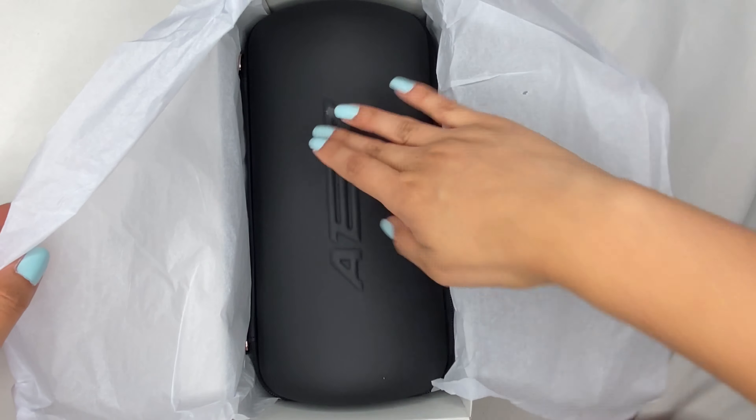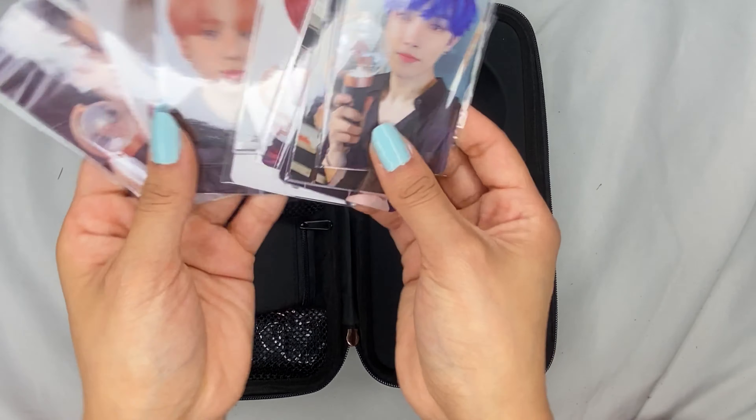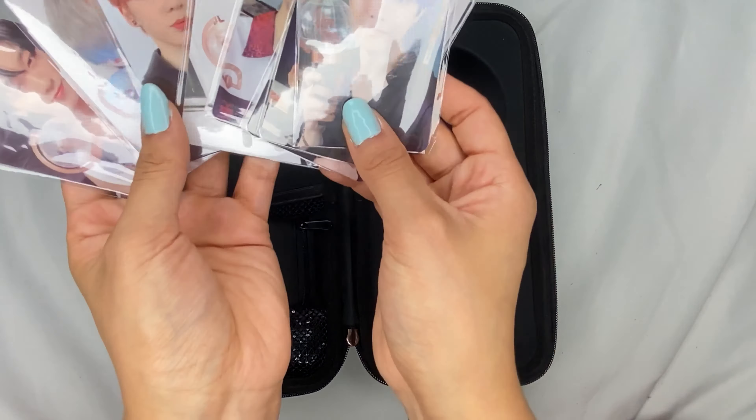I could cry. OMG, they're even sleeved. Wow. So the bags are all the same, but we have Hongjun, Wooyoung, Mingi, Seonghwa, Jongho, Yunho, Yeosang, and San. I love these. I'm gonna use my own sleeves, but I appreciate that they come in sleeves.